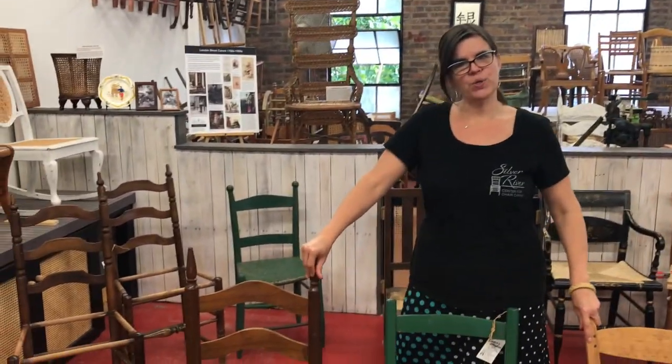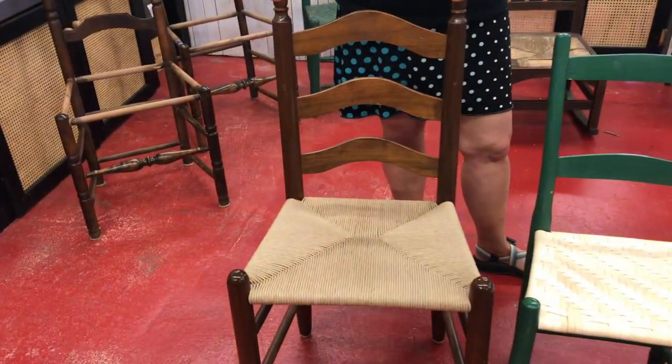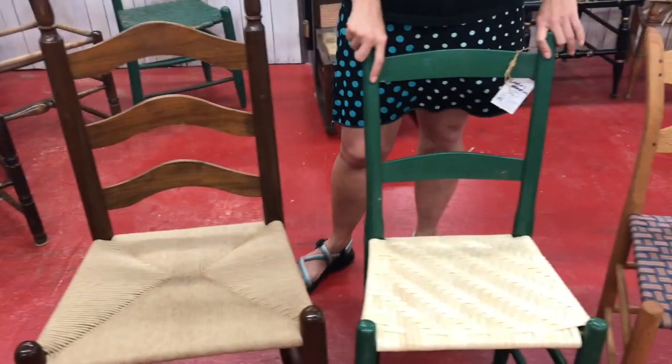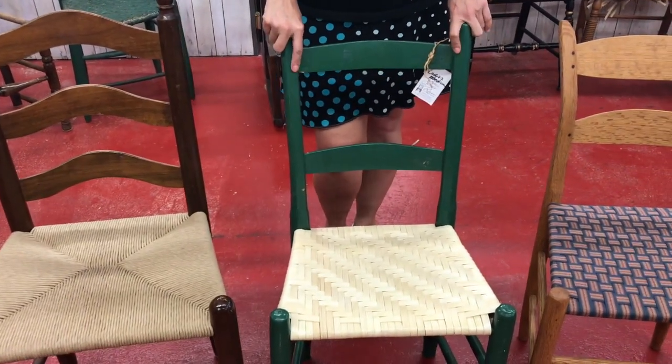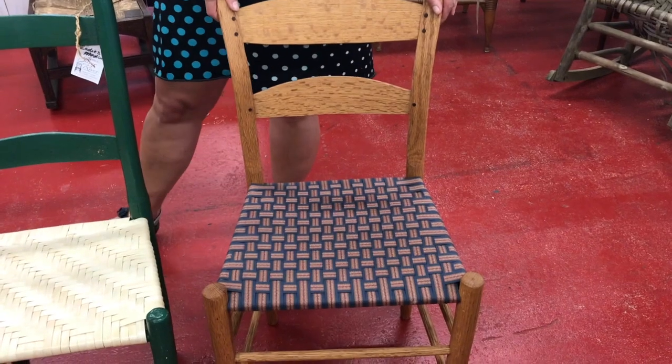Welcome to Silver River Center for Chair Caning. I wanted to show you guys a proper chair to bring to your rush, splint, or shaker tape class. Here we have a paper rush chair — this is a two-day class. We have a splint reed chair — this is a one-day class — and shaker tape, also a one-day class.